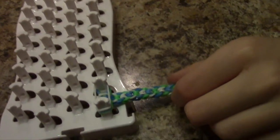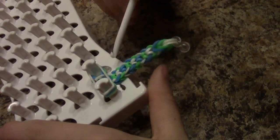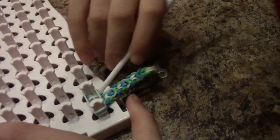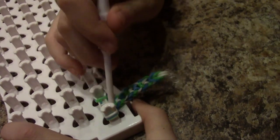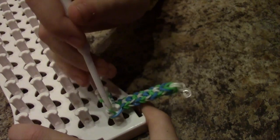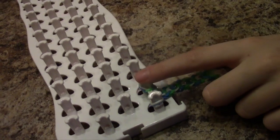And then you do this, under, like that. I've been working on this though. That was just how to start it off.